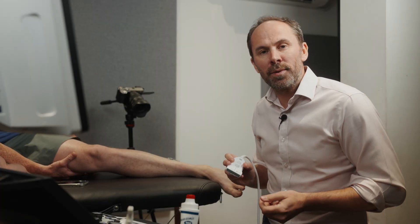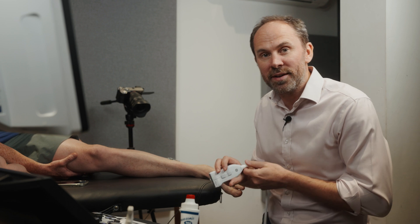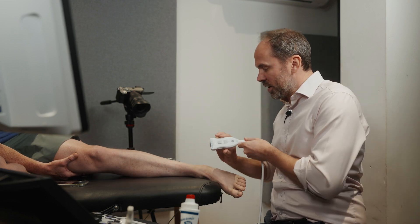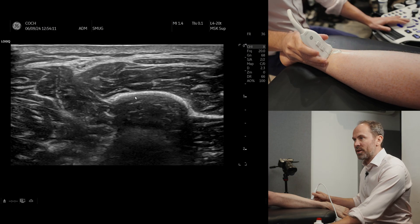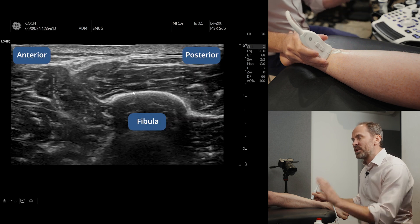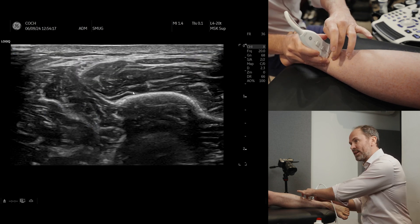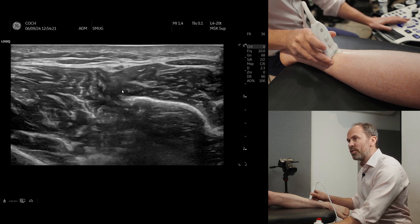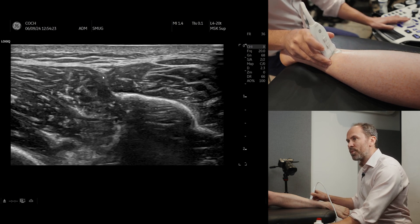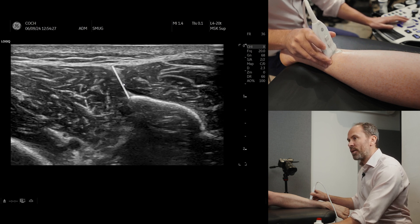Now I'm going to show you where you can get an entrapment of the superficial peroneal nerve. First thing you need to do is be able to find it. With the patient in sideline, just pop your probe in transverse section and find the fibula. You can see the fibula here. It's located between the anterior compartment and the lateral peroneal compartment, so if you just find the bone you will see a fascial line going up from the most anterior aspect of the fibula.